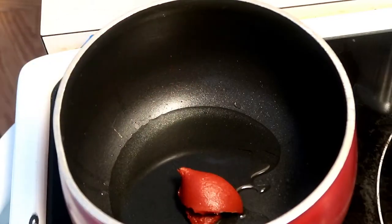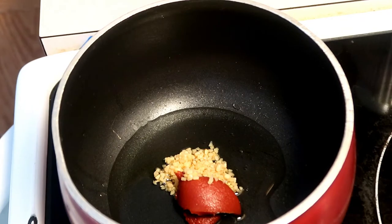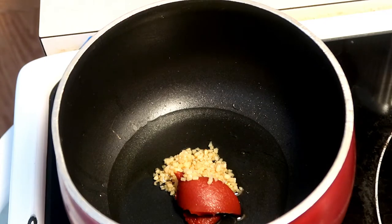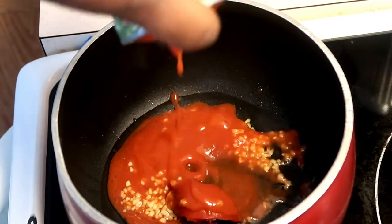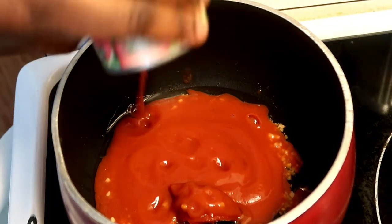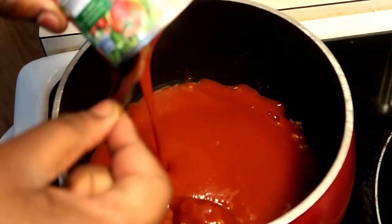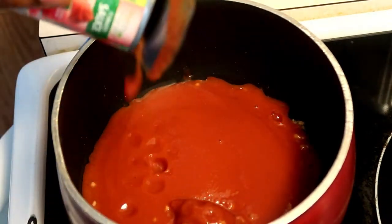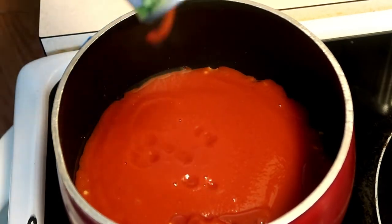For my sauce I just use a teaspoon of tomato paste, some garlic, then about 24 ounces of tomato sauce — I used three small 8-ounce cans. Everything will be listed down in the description below, so don't worry about the measurements.